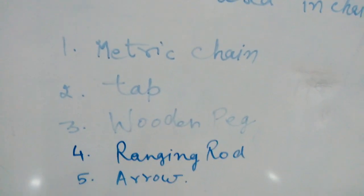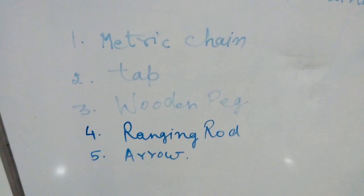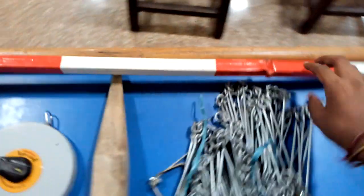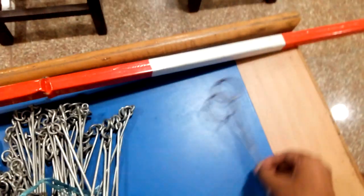I will also show you these instruments. This is the chain, wooden peg, tape, ranging rod, and arrow.